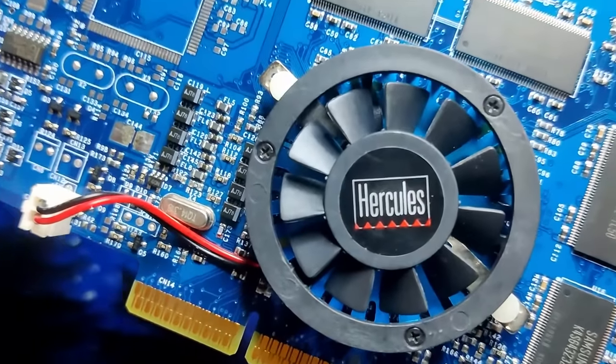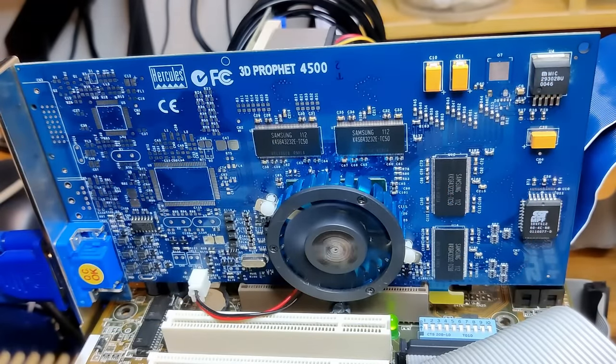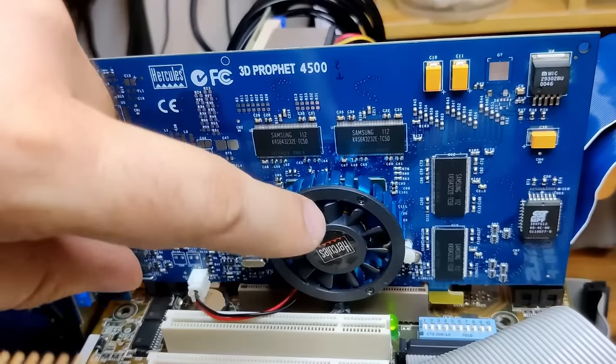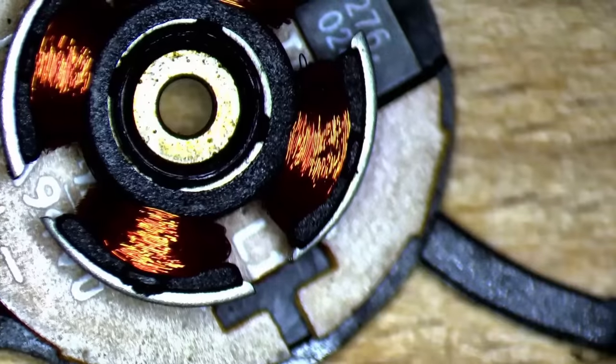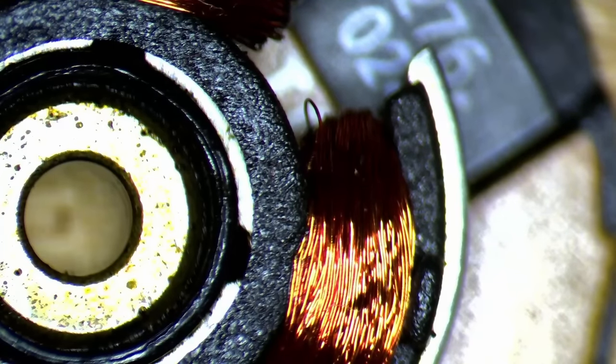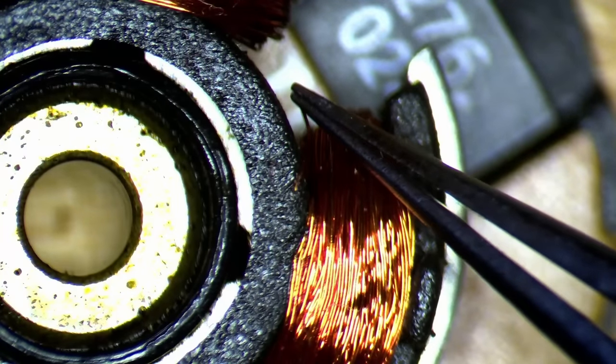There is still one more issue related to the fan that we need to address. The Hercules fan starts spinning the moment I turn on the system — that is normal behavior. However, if the fan is in one particular position, it refuses to spin up. This card will most likely die from overheating if we do not fix it. So I had to disassemble the fan once more and see what was going on below the blades. To my surprise, I may have found the issue of why this fan doesn't spin up when stopped at a specific position.